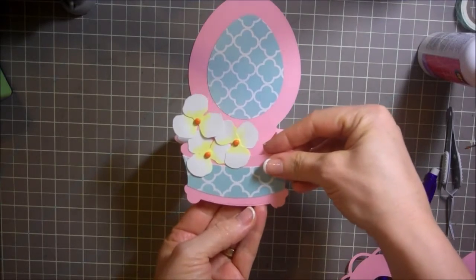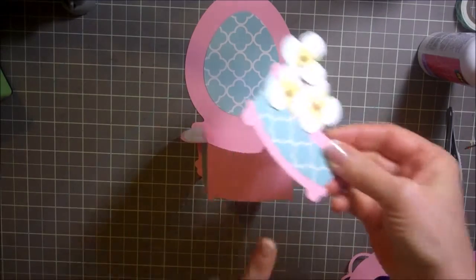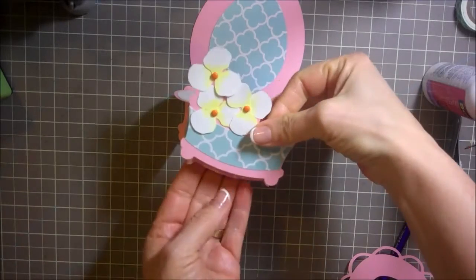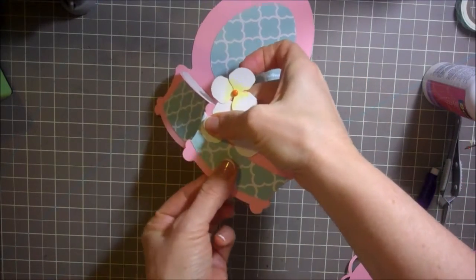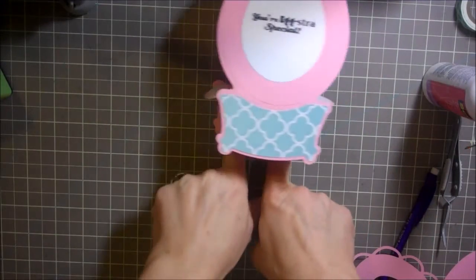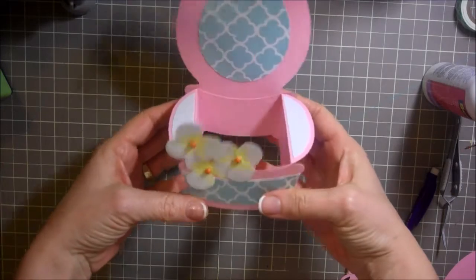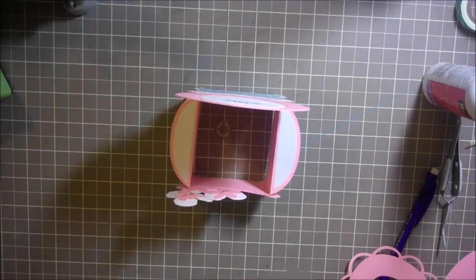This is going to go on the front, so it's going to line up the same way. The bottom of this is going to line up with the bottom of this. So I'm just going to add some glue right here, press this on, and line it up to the bottom like this, holding it on all the sides. Then you can flip it over and use your fingers to press it down. That looks great — there's the front of it. Isn't it looking so beautiful? So let's continue to add all of our little parts.